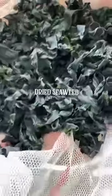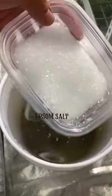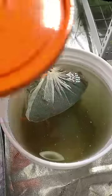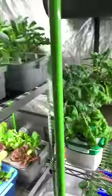Afterwards, I added dried seaweed, which contains a lot of trace minerals. Then I added Epsom salt, which contains magnesium, sulfur, and oxygen. Let it sit for a minimum of 24 hours. When ready, use about a gallon of this mix with four gallons of water.